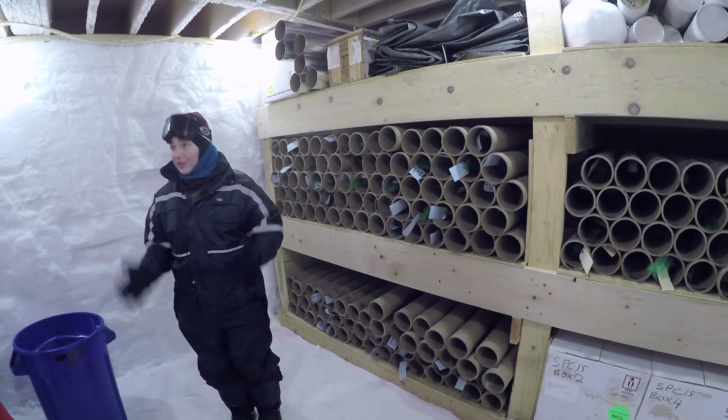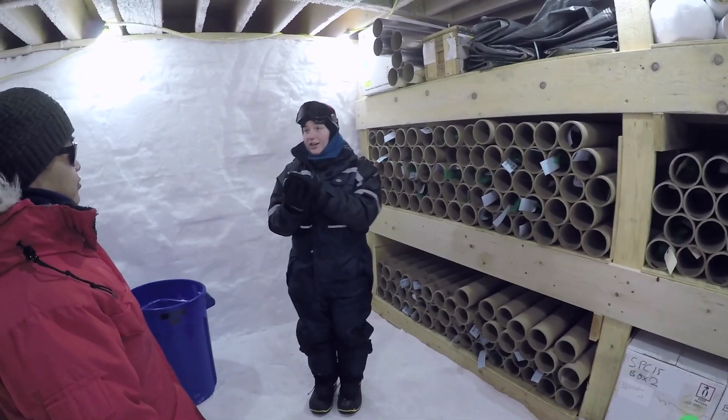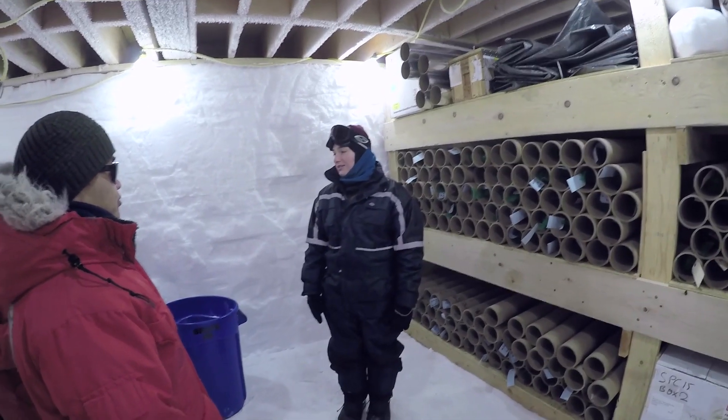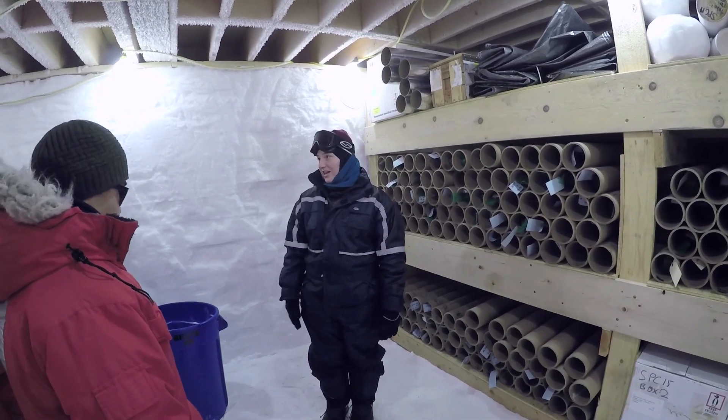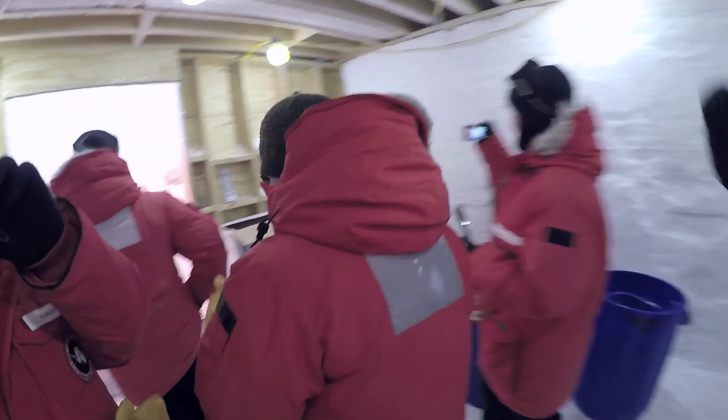Just yesterday we started actually processing the ice. It turned out that it's sturdy enough that we can cut it and it won't bust into a million pieces — so that's what you'll see up there. We'll probably want to head up because we can see the drill coming out of the hole, which is really cool.